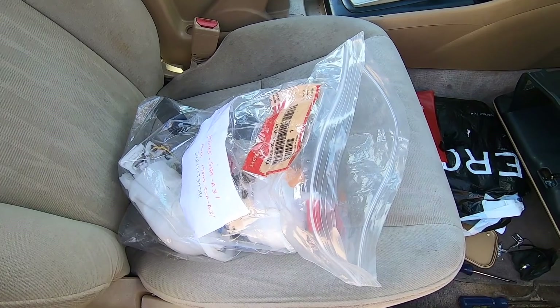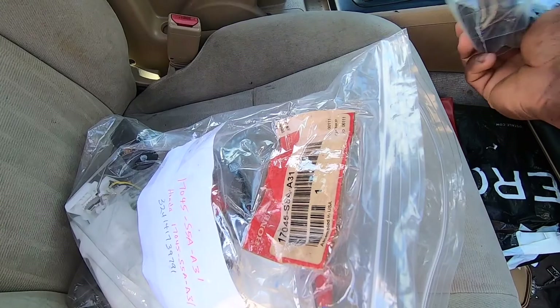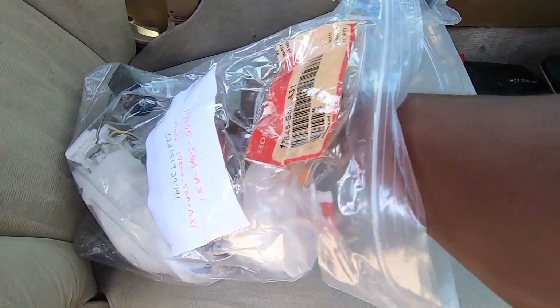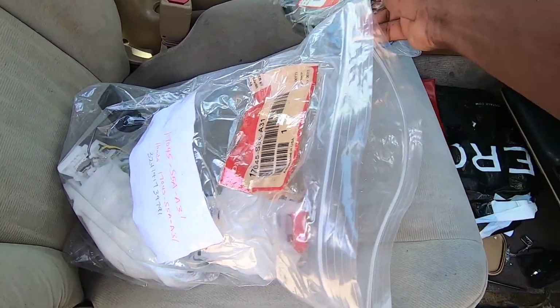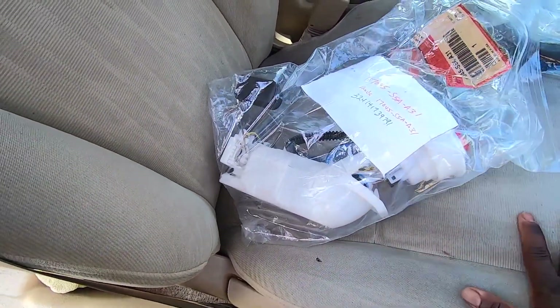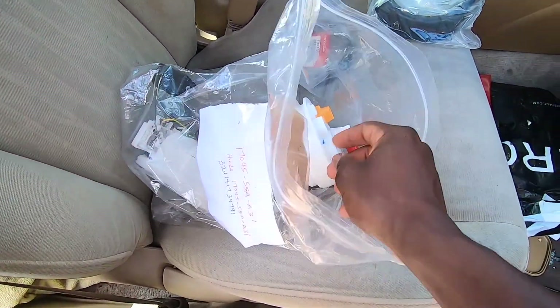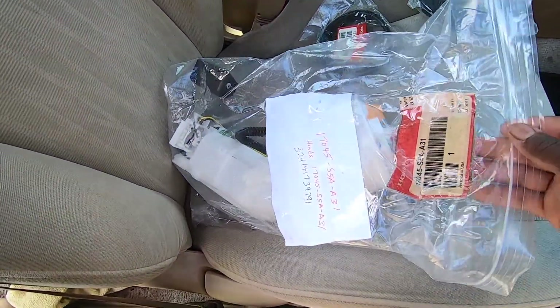Before I do this, I'm going to stop recording real quick to clean all this right here. All right guys, before we continue with the project — this is all that came in the back, it's pretty much the whole thing. All I have to do is remove it and replace it and we'll be good to go.